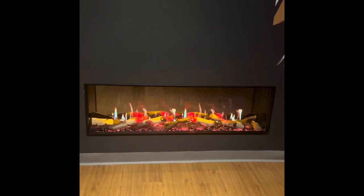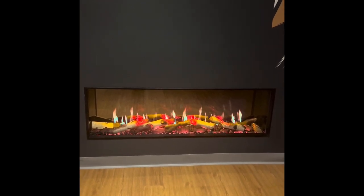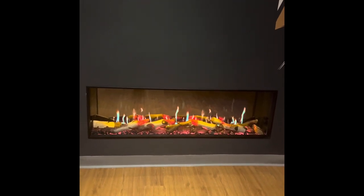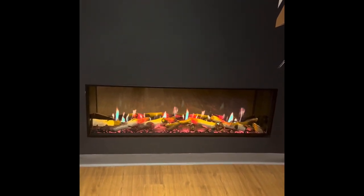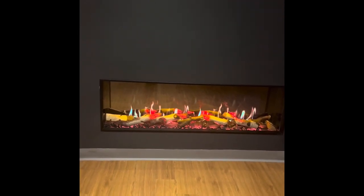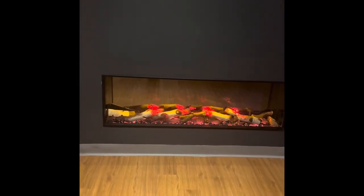This fire just comes in the one size, which is the 1500 long fire. We've got it set up with the glass in the front. We can take the panels off the side and expose the side so you can make it three-sided, or make it left and right-handed if you like.